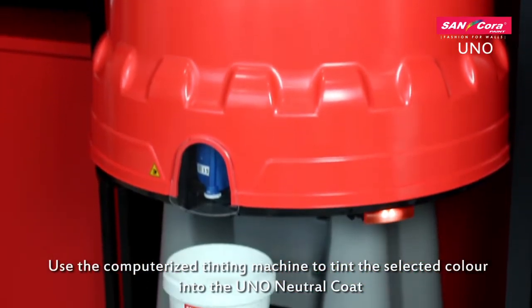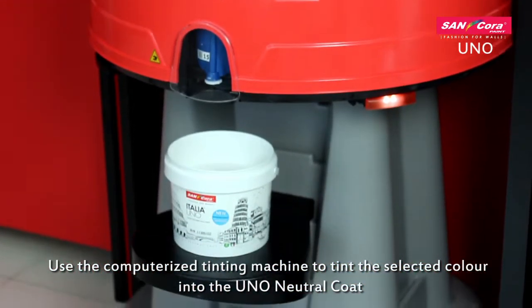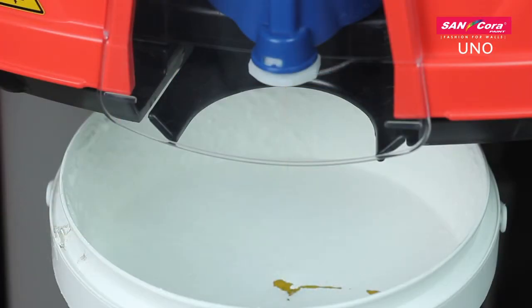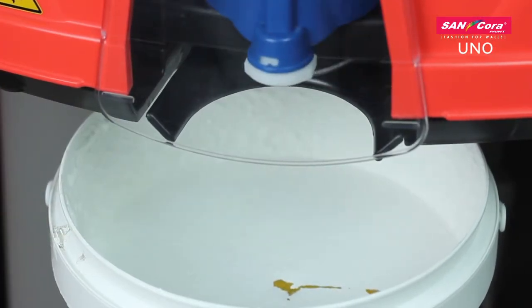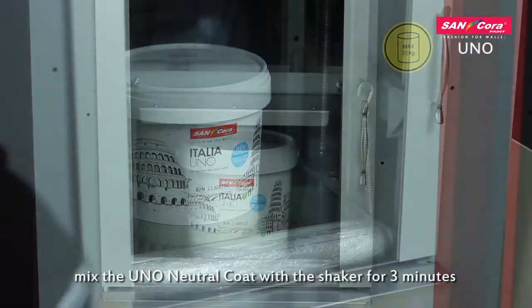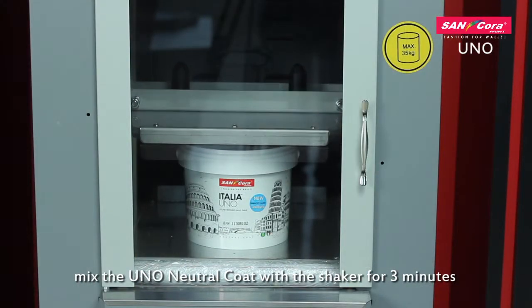Use the computerized tinting machine to tint the selected color into the Uno Neutral Coat. Mix the Uno Neutral Coat with the shaker for 3 minutes.